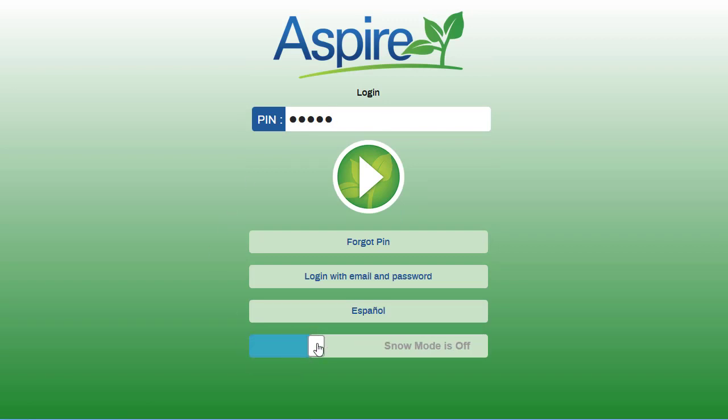You will press the button to ensure that Snow Mode is on. Then enter in the pin they gave you and press the arrow again.